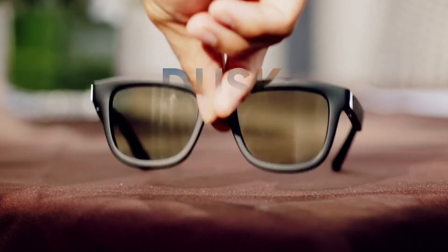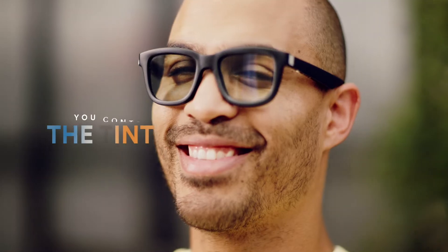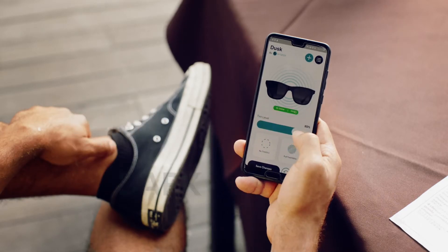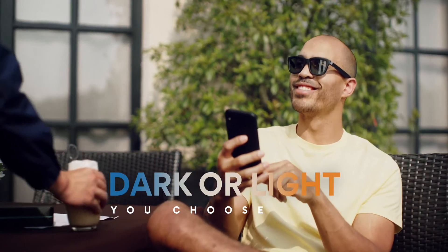Meet Dusk, the first pair of app-enabled, electrochromic smart sunglasses. You control the exact tint level of the lenses. Choose between dark, light, or anywhere in between.